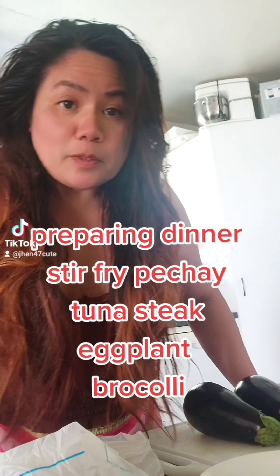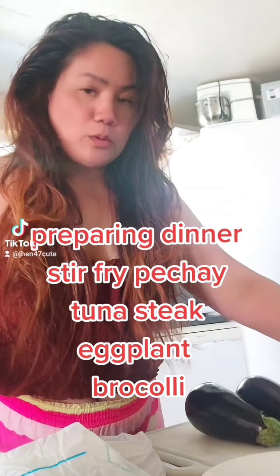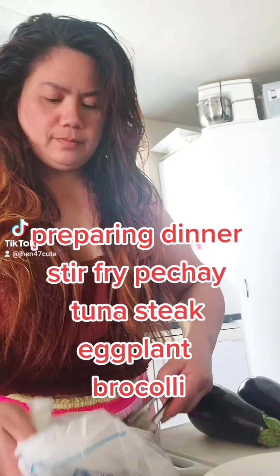Preparing dinner: stir-fry pechay, tuna steak, eggplant, and broccoli.